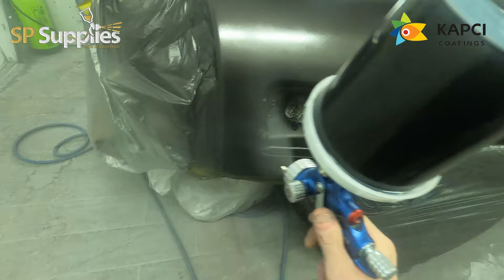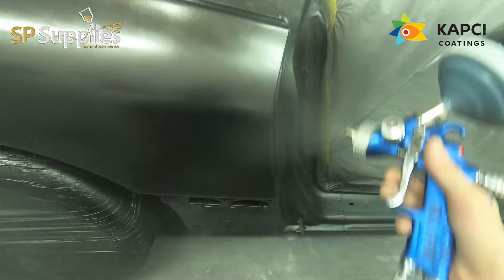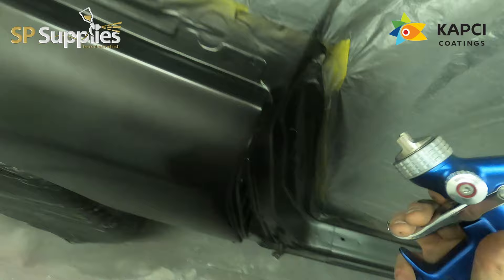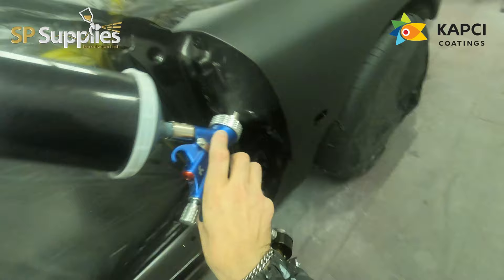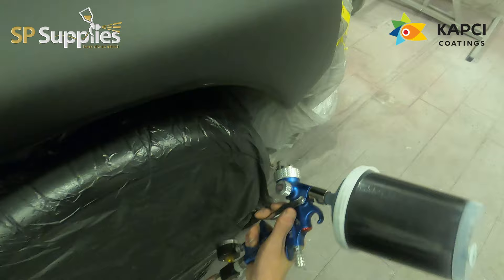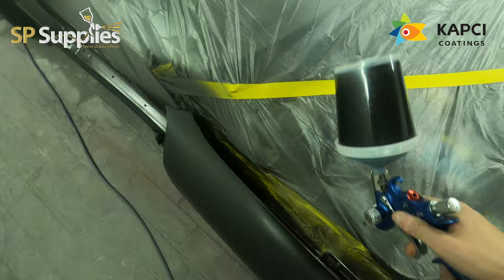In essence, one really good heavy coat and then two drop coats will be more than enough on this because it was already black underneath and there are no prep marks to fill. It's a lot more efficient. For the base and clear stage I use the Fuji MPV8 — it's a 1.2 tip — running around 25 PSI for the base and two bar for the clear. The clear coat stage on the shell will be part two, which is already edited up.